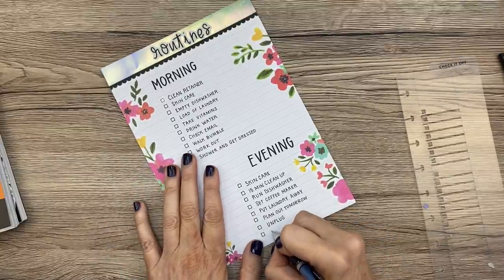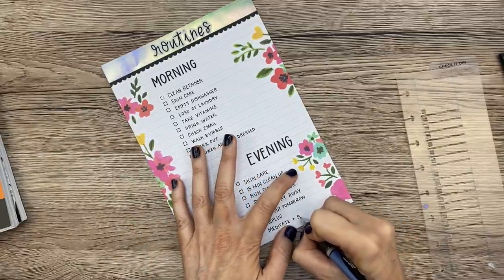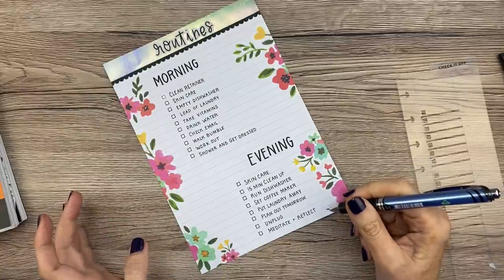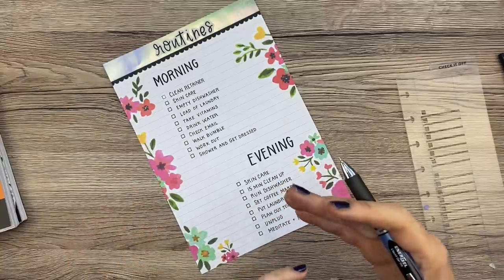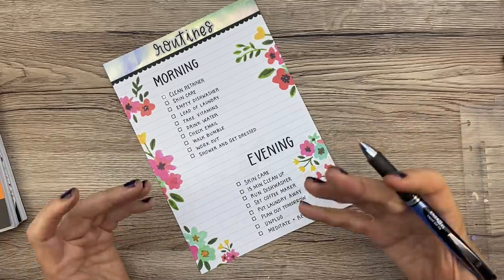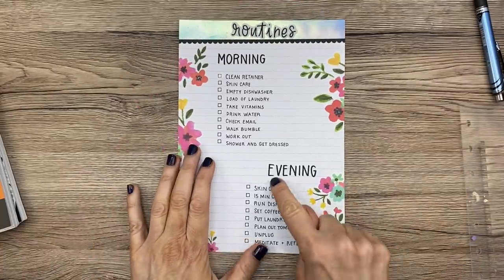The last thing I want to do is meditate and reflect. I think it's really important and I don't do it enough — I want to meditate for about 10 minutes and reflect on my day. I want to think about what was good, what I could do better the next day, just to improve myself as I go. Give myself grace if it wasn't the best day, let that go, and hopefully it will help with my stress level.